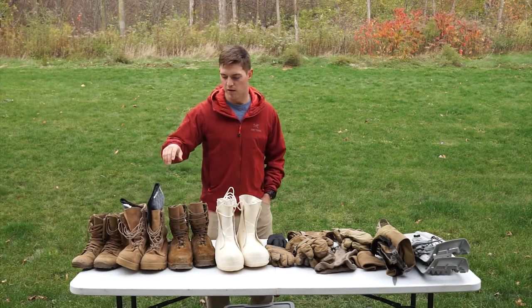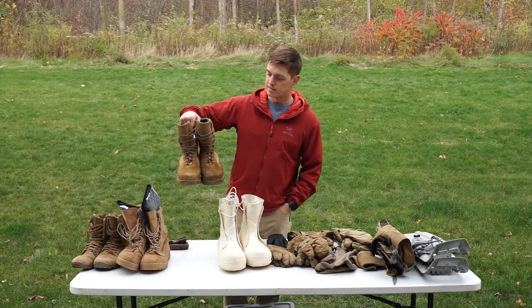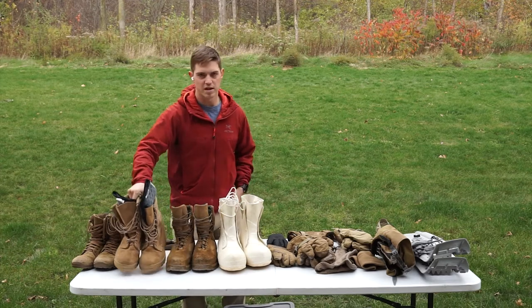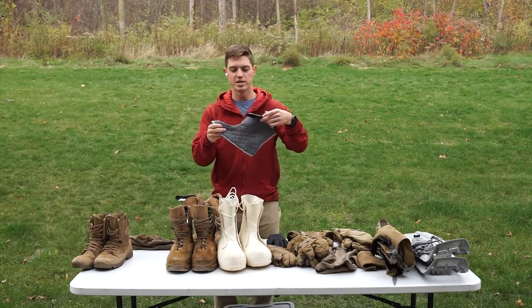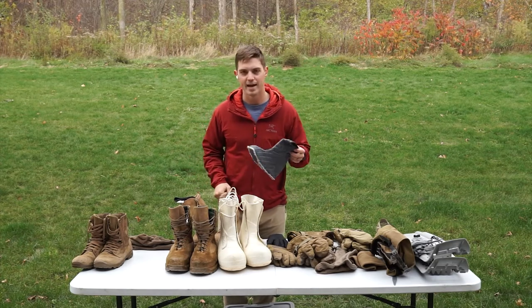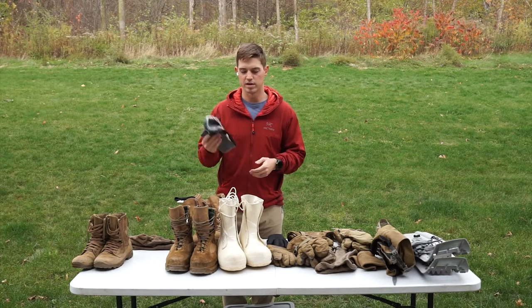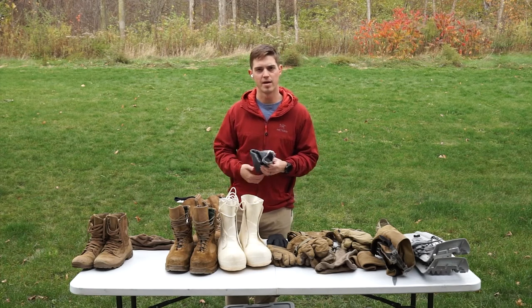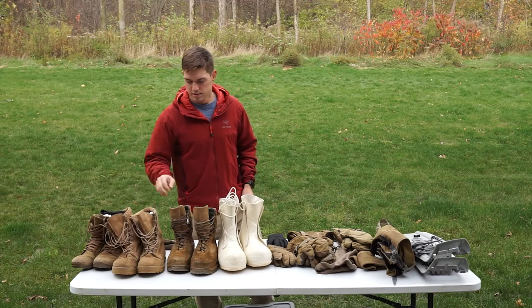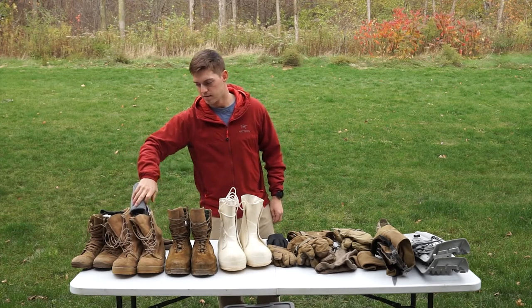Your next step up from that — a lot of people are issued these Danners, or you might have gotten issued those Rocky S2Vs, insulated boots from CIF. These boots are actually really good. They are huge and heavy, but if you're not doing a whole lot of movement, they work pretty well. The downside of the older style cold-weather boots issued by CIF that had little booties is that the insulation is built in and you can't remove it. What I think is really good about these is that at night, if you're in an Arctic tent, you can pull the booties out. I would take two pairs, swap them every day to dry one while wearing the other — or sleep with one pair — and your body heat will help dry them. That way, when you're putting your foot in your boot in the morning, you're going to have dry, warm feet to start.